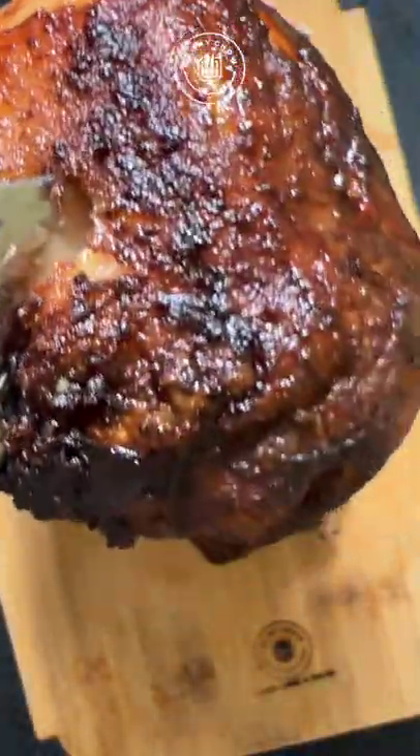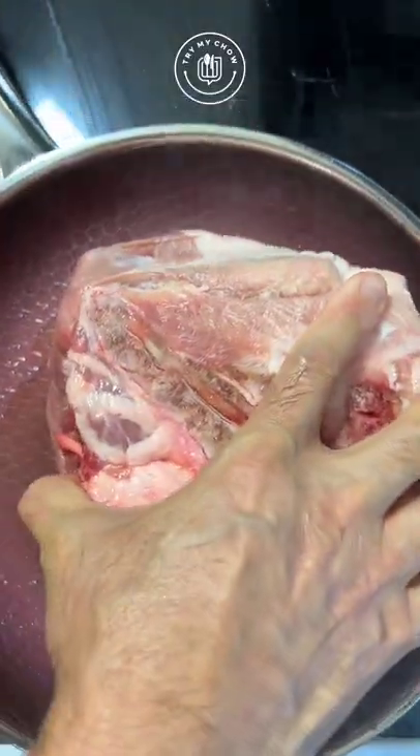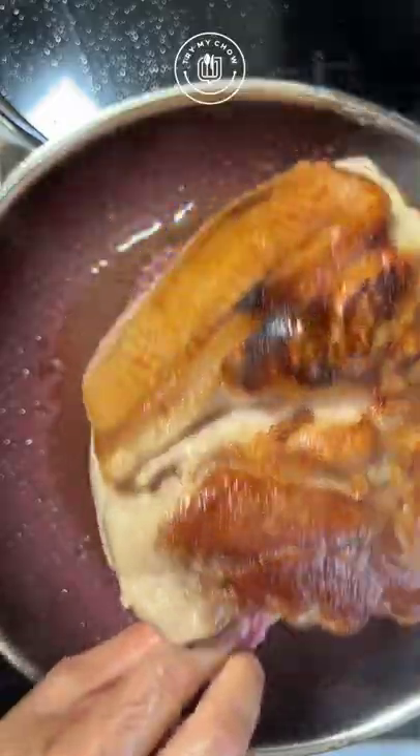This pork sirloin looks good and delicious, but it took me five hours to cook. I started it by sealing up the pork on all sides and rendering that fat back.